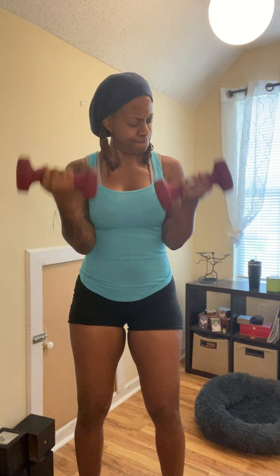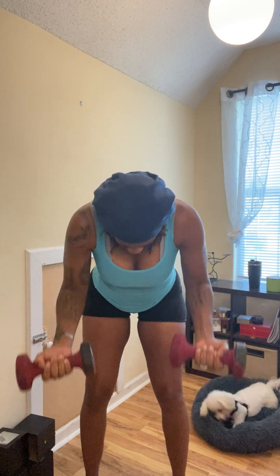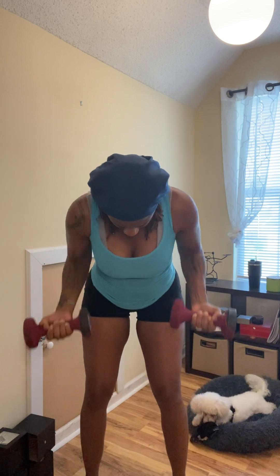Let's go. 1, 2, 3, 4, 5, 6, 7, 9, 10. 1, 2, 3, 4, 5, 6, 7, 10. 1, 2, 3, 4, 5, 6, 7, 8, 9, and 10. Put your weights down.